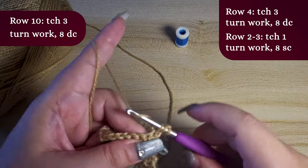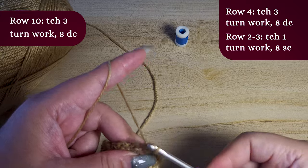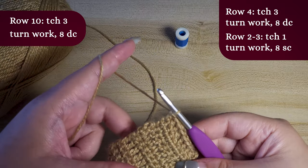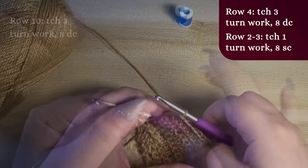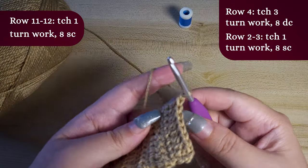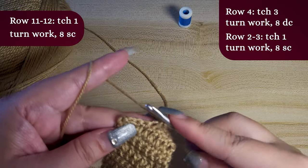For row 10, repeat row 4. For rows 11 and 12, repeat rows 2 and 3. And as always, feel free to experiment with your chosen yarn, hook, and embellishment.